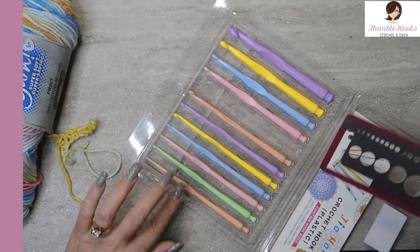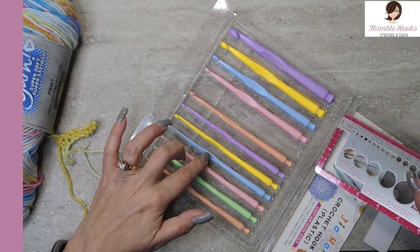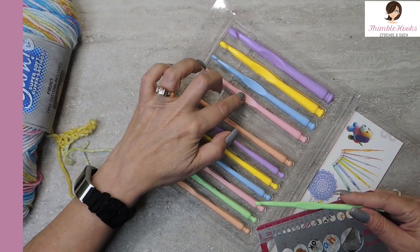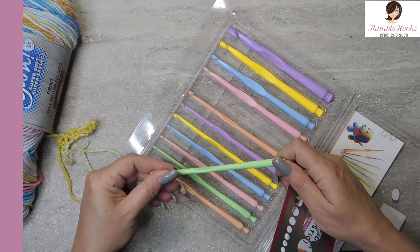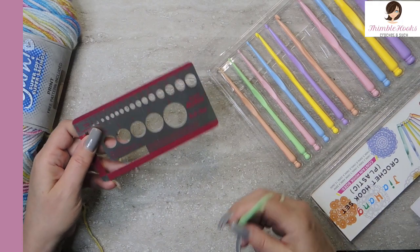Alright, so we have a 2 millimeter, 2.5, 3, 3.5, 4, 4.5, 5, 5.5, 6, 6.5, an 8, and a 10. Almost everything that you need. Seems pretty good — so let's give them the test.